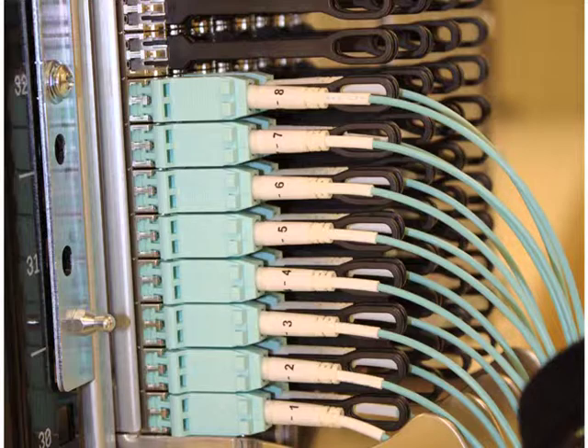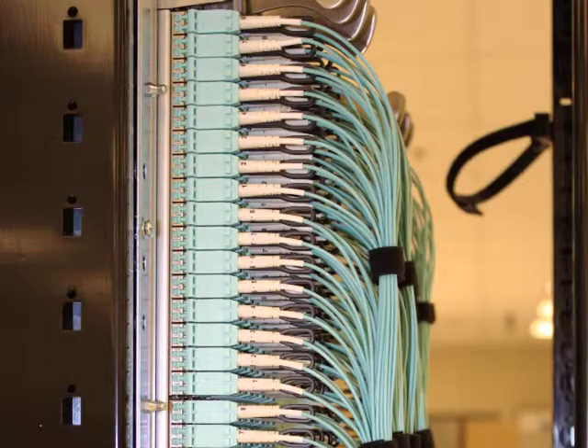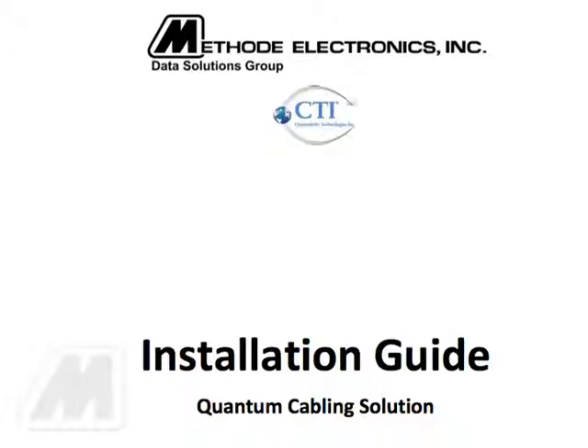The quantum cabling solution harnesses designed to facilitate connectivity to the standard SFP ports are referenced in the instruction document CTI-QCS-BR revision 002-12-20-10.